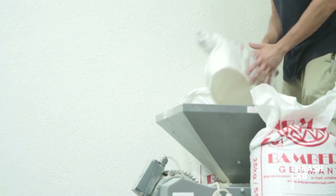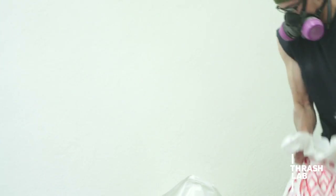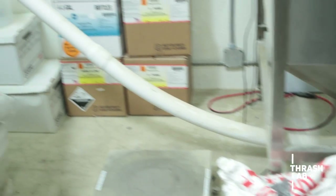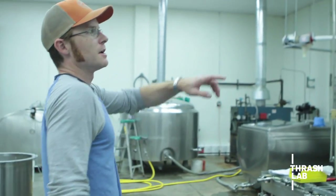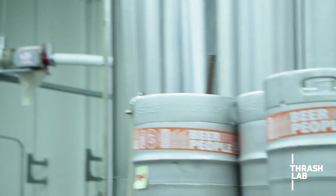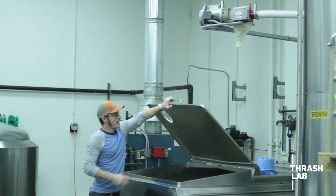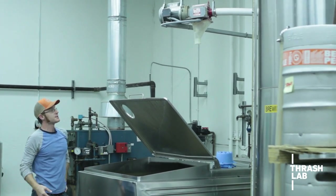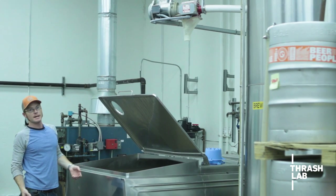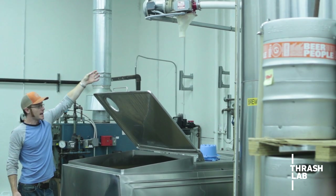It's collecting in that hopper and then later in the process the auger tube that goes from the bottom of that hopper is going to go up through the wall and into the brew house. You can see that auger tube coming up through the wall, following over to this tube right here. Earlier today Eric brewed the first batch of a 30-barrel batch.